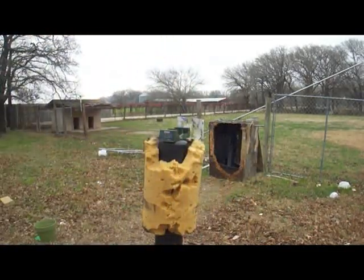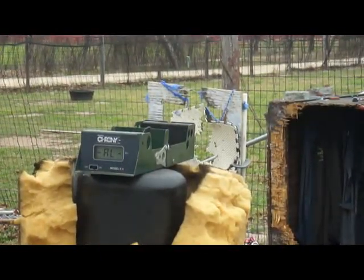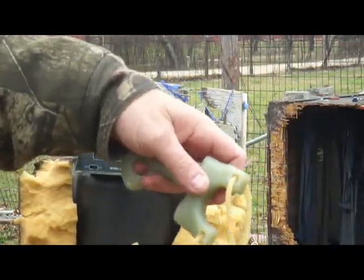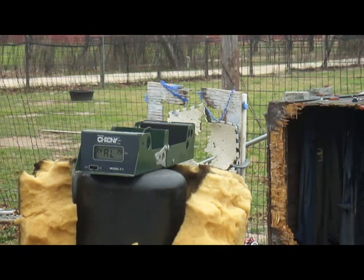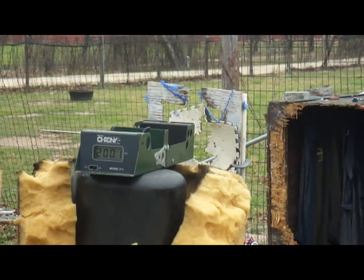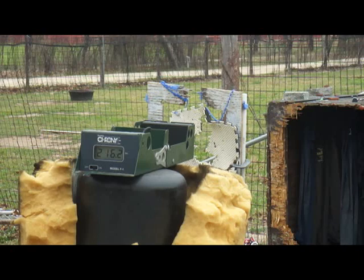First of all, we're going to zoom this in on the chrony there, and you can watch for yourself. This is starting with the narrow fork width one, and this is 44 caliber steel. Alright, that's 200.1 feet per second. I'm going to put a little bit of a flip in it, see if we can get the speed up a little bit — 224.5. And 216.2.